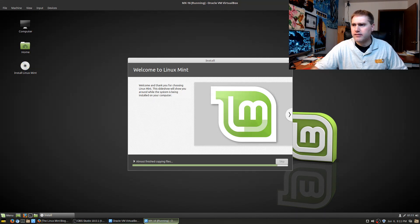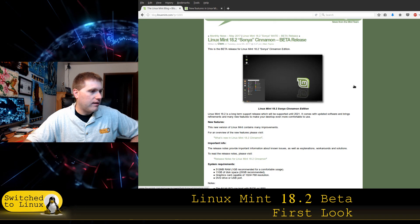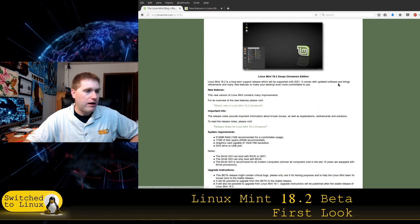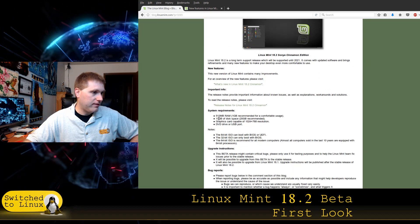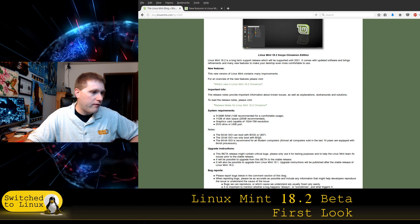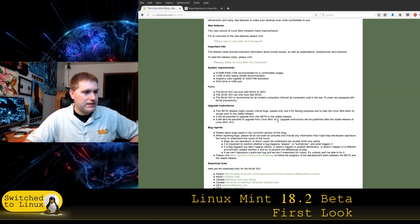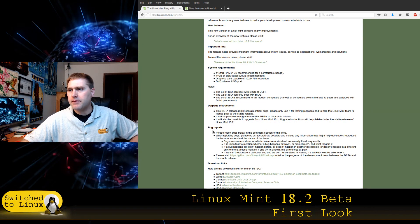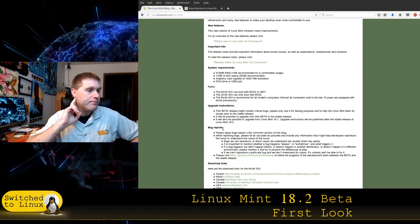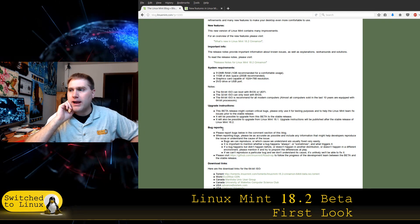Almost finished copying files — wow, that was fast. Let's have a look at the blog post announcing this. There's also a MATE version if you prefer that. You can see the system requirements, some notes — you can boot with BIOS or UEFI. They're also talking about upgrading from 18.1 to 18.2.